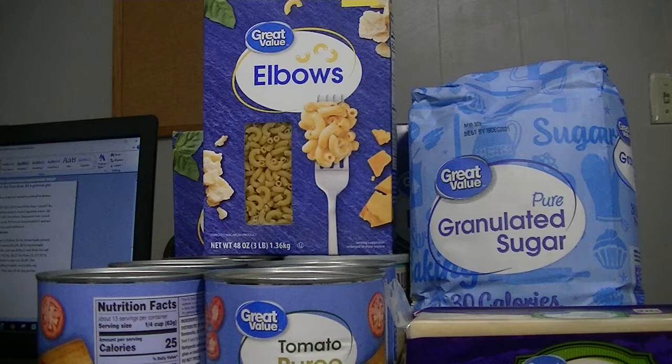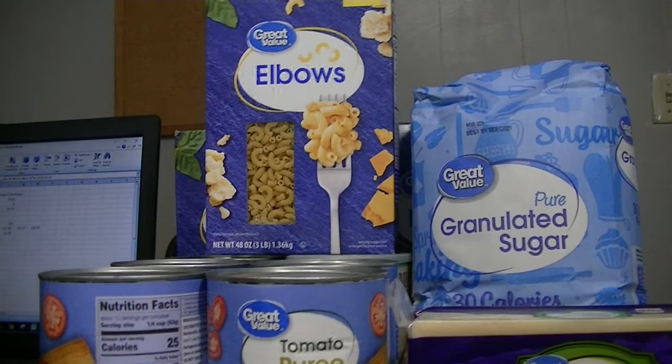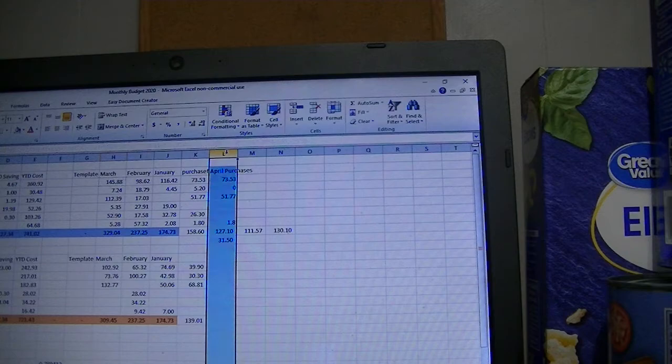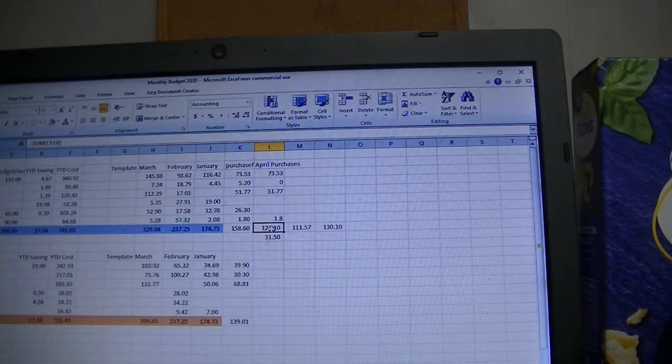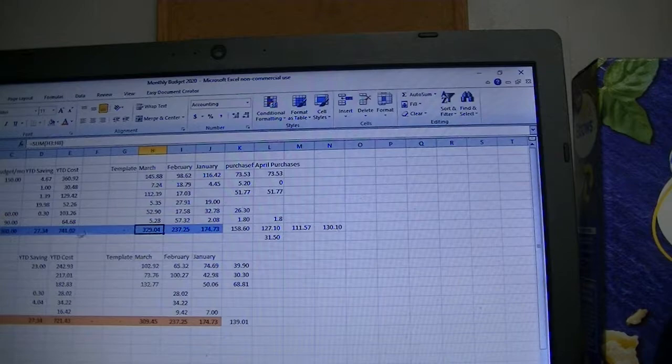I have my spreadsheet open here. So far for April we've spent $127.10 on April purchases, and an additional $31.50 to purchase a few items for March, which came from the March food budget. The extra amount spent is $127.20 to purchase items for April. In total for March so far we've spent $329.04.